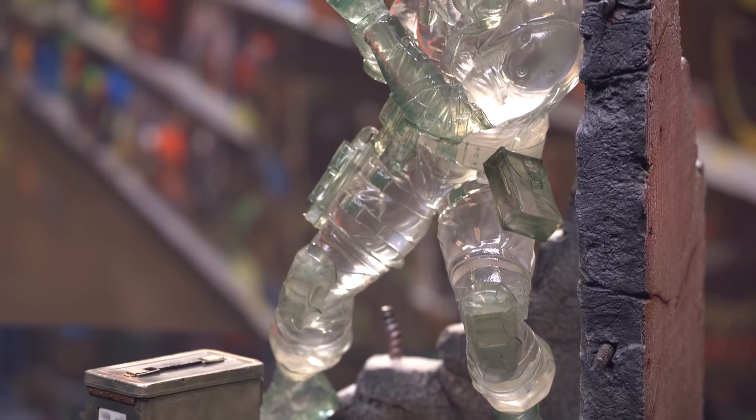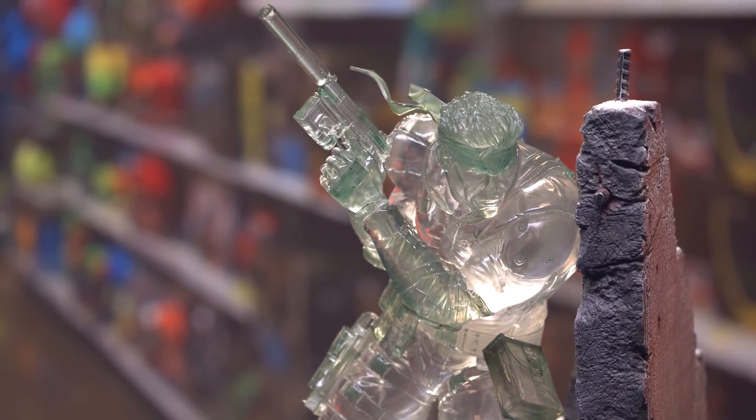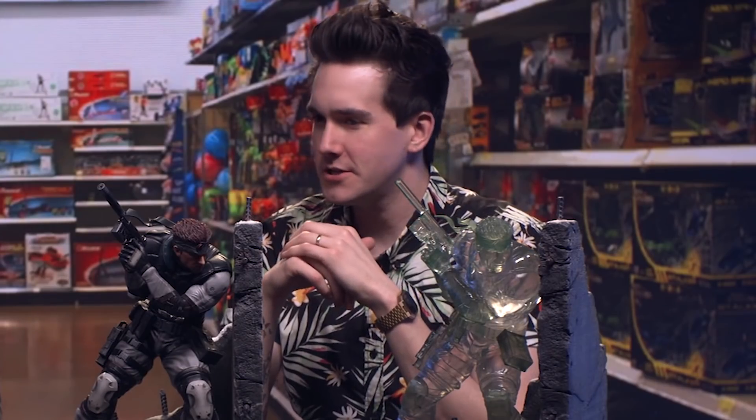Now two out of three of these are canonical, correct? They're all technically canonical, sort of. They're all much more detailed than the actual PlayStation game. But anyway,